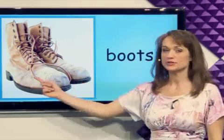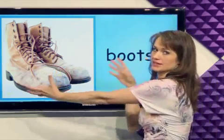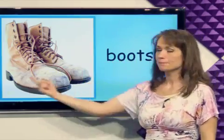What's this? Boots. Boots are big and they go on the feet. Boots.